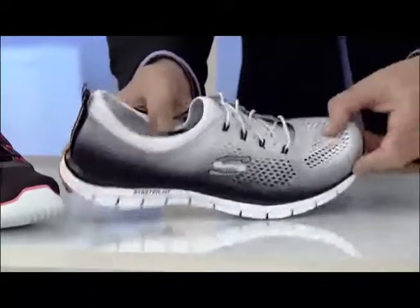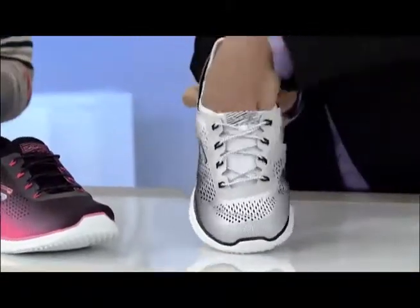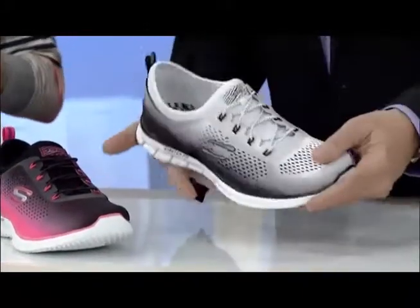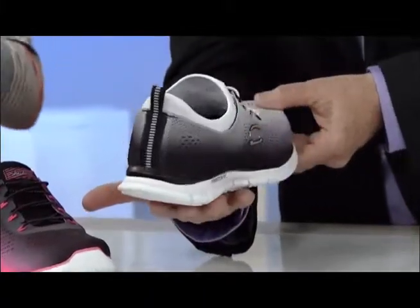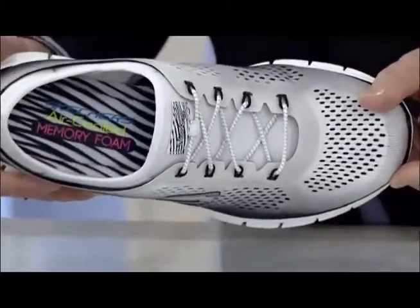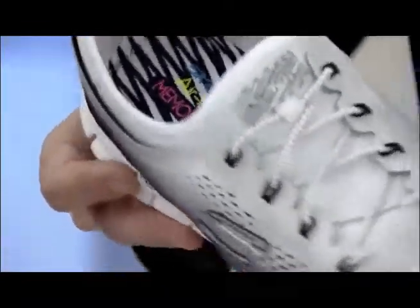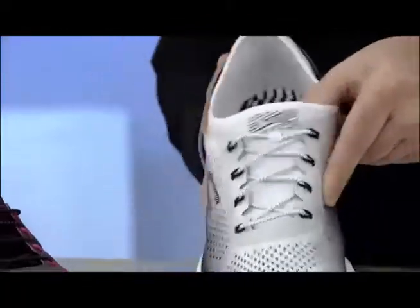And memory foam inside — I mean, you have so much comfort, and once again, you just slip right into these. It gives you a sock fit construction on the upper that's padded with neoprene, so you have awesome cushioning and comfort on the top of the shoe. And then we give you that mesh overlay for breathability and the bungee closure. So that bungee's going to tighten up as you want it, and loosen up as you want it, and it's going to stay the way you want it to be. So it really is another custom fit item.